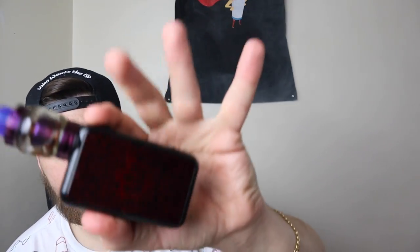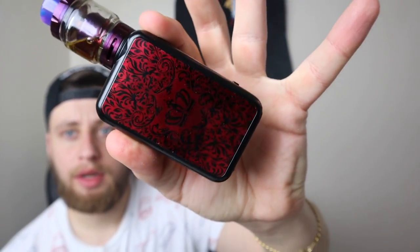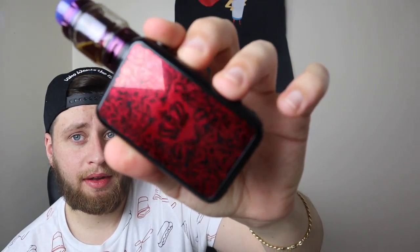What's up everybody, today we are here with the UL not the Crown 4 mod but the Checkmate mod. This is the mod that comes as a kit with the UL Crown 4 tank. I just have the mod, so we are gonna review the mod only.